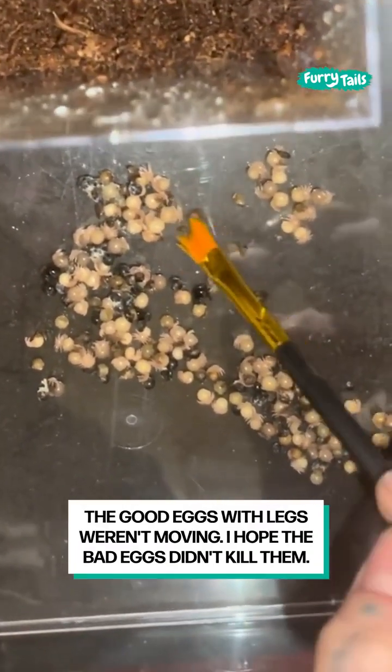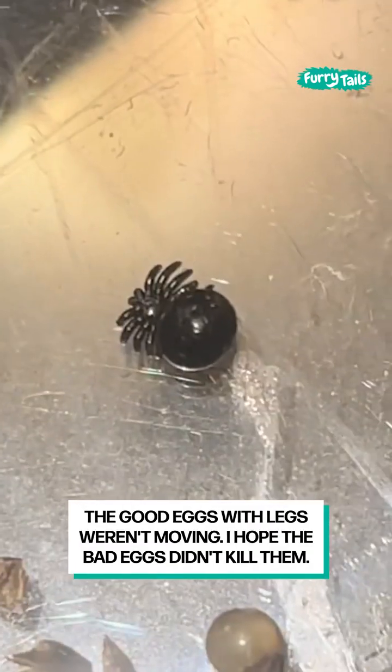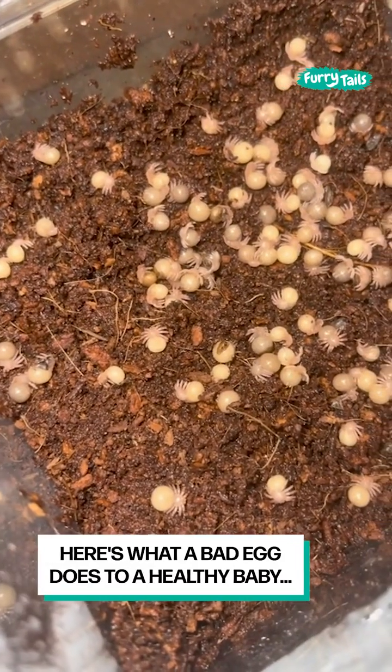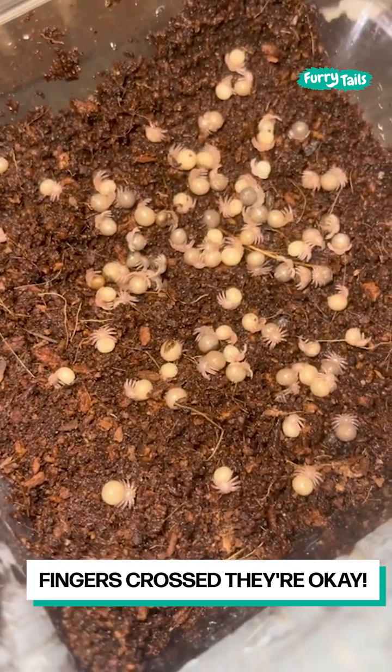The good eggs with legs weren't moving — I hope the bad eggs didn't kill them. Here's what a bad egg does to a healthy baby. Fingers crossed they're okay.